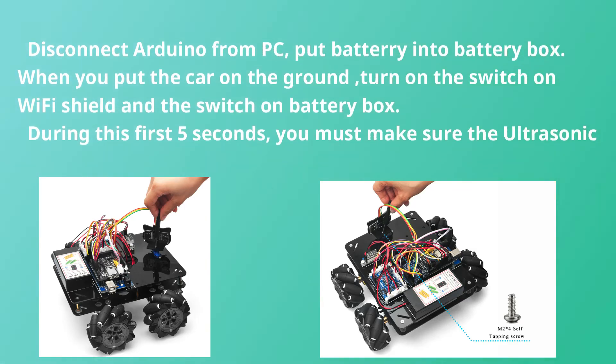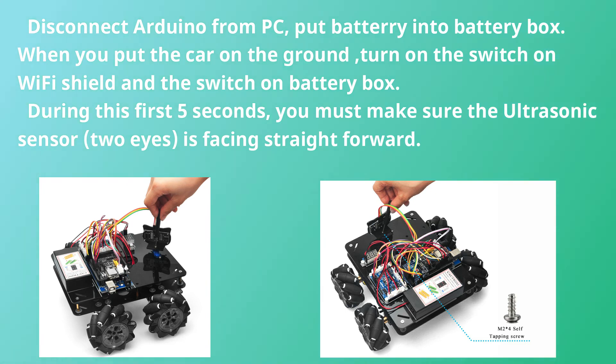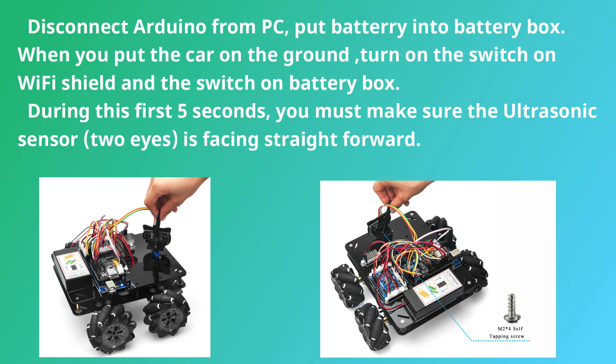Disconnect the Arduino from the PC and put the battery into the battery box. When you place the car on the ground, turn on the switch on the Wi-Fi Shield and the switch on the battery box. During the first five seconds, you must make sure the ultrasonic sensor — its two eyes — is facing straightforward.